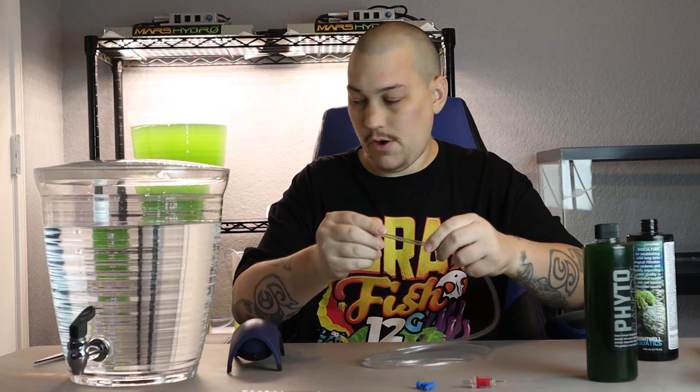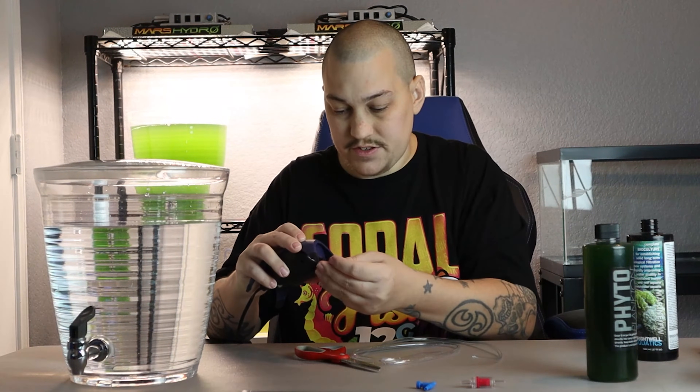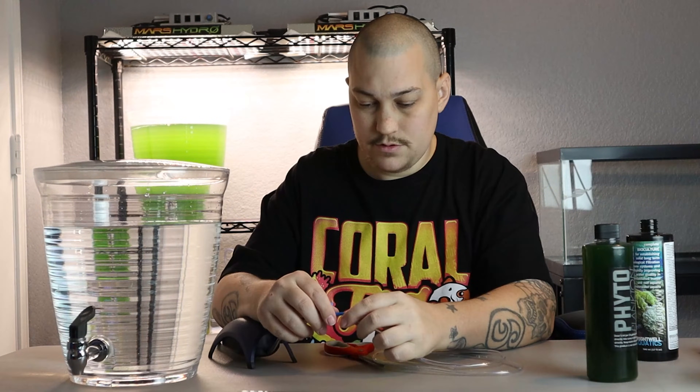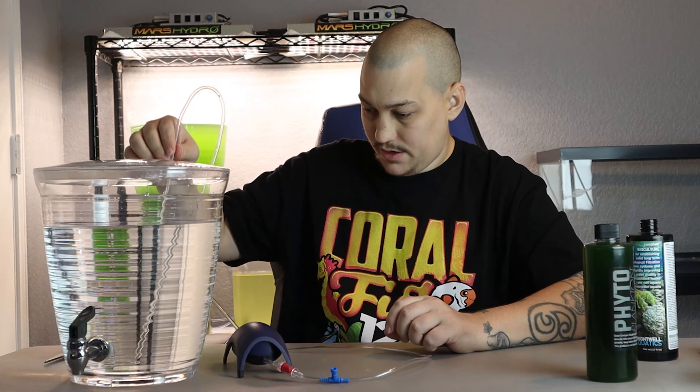I take my scissors and cut about a two-inch piece of airline, then put it on the pump. I add my check valve, then cut another two-inch piece and add the adjustable air valve. Then we add the rest of the airline hose. So we've got: air pump, small piece of airline tubing, check valve, another small piece, then the adjustable air valve. I use rigid airline tubing because it's easier to use with this vessel — I just put the flexible airline right onto the rigid tubing, thread it through the hole already drilled on top of the container, and that's it.